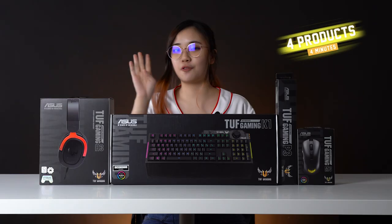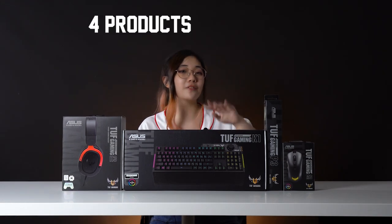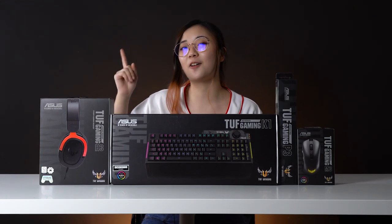Hello and welcome to 4 products in 4 minutes! Like the title of this video, I'll be introducing you to 4 TUF Gaming products in under 4 minutes. So let's go!